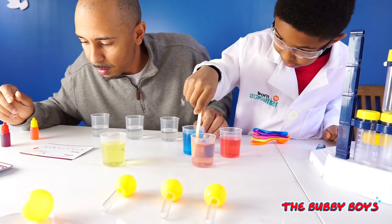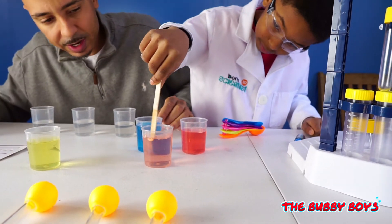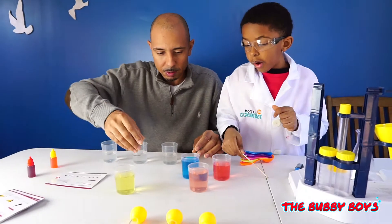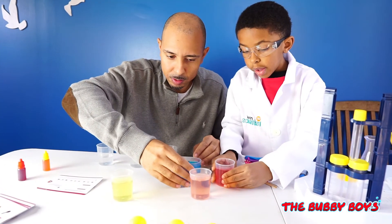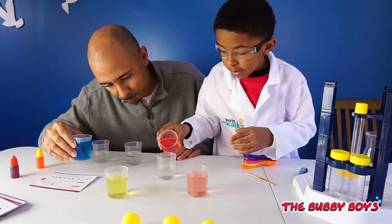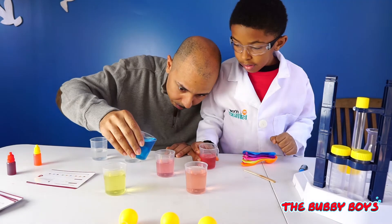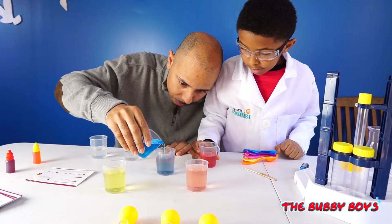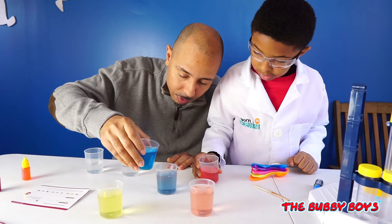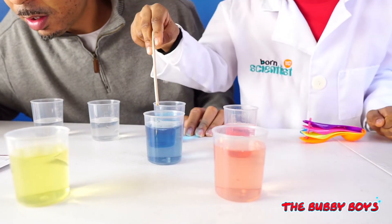Stir it up. And then red water and blue water in the second cup. Red water and blue water. That looks more like a purple — more purple. Is it purple or not?